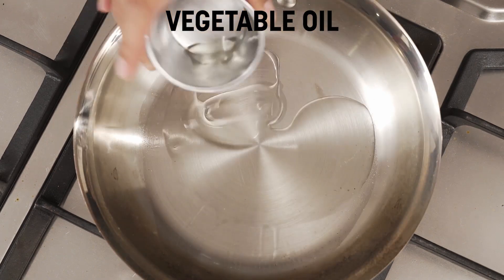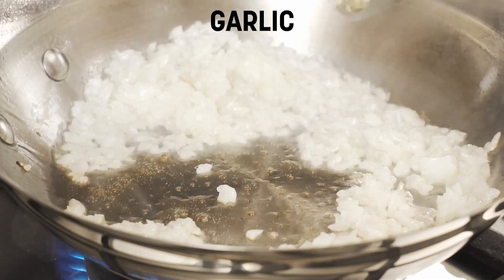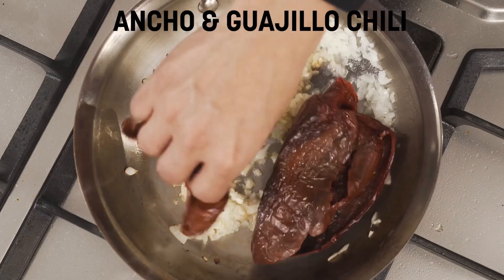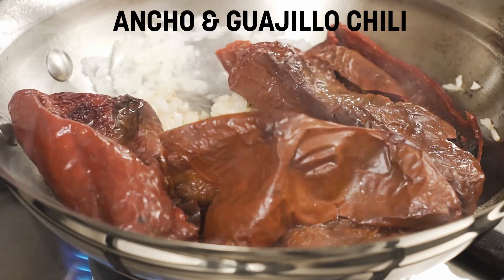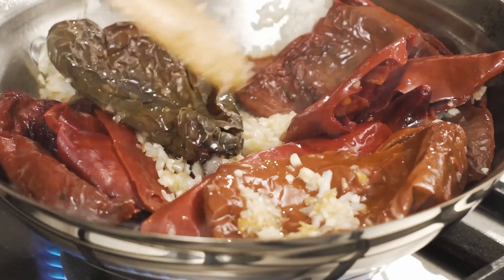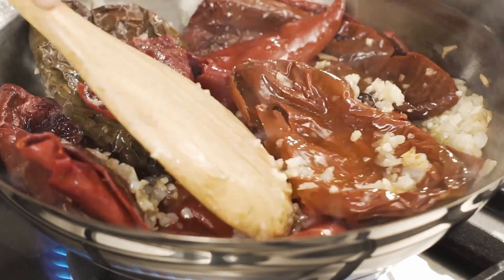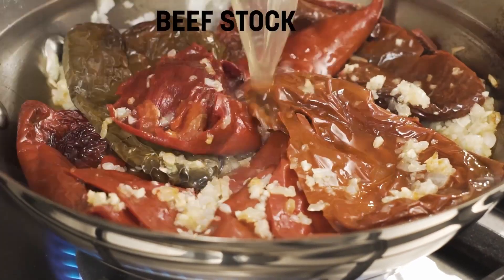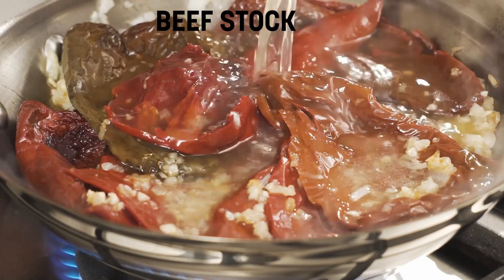Now we're going to add some oil, sauté our onions slightly, then we'll add some garlic. We'll rinse the chilies lightly and then we add them to the onion and garlic. We'll sauté this slightly in order to develop the oils that the chilies contain. Then we'll add some beef stock and we'll simmer this for about 15 minutes.